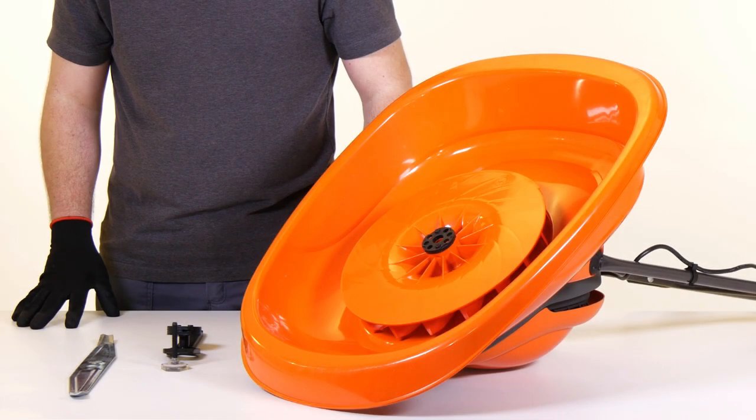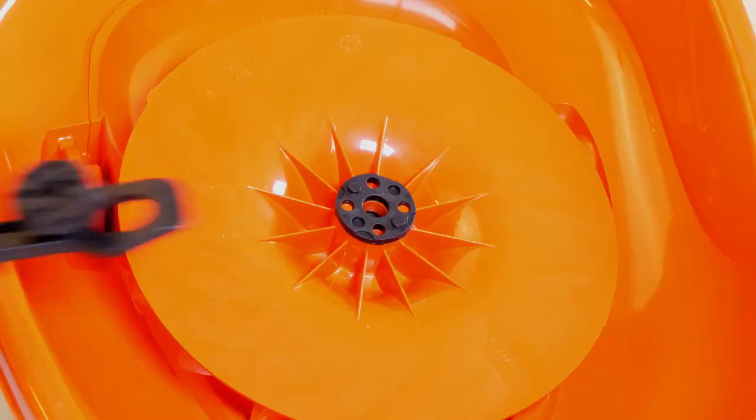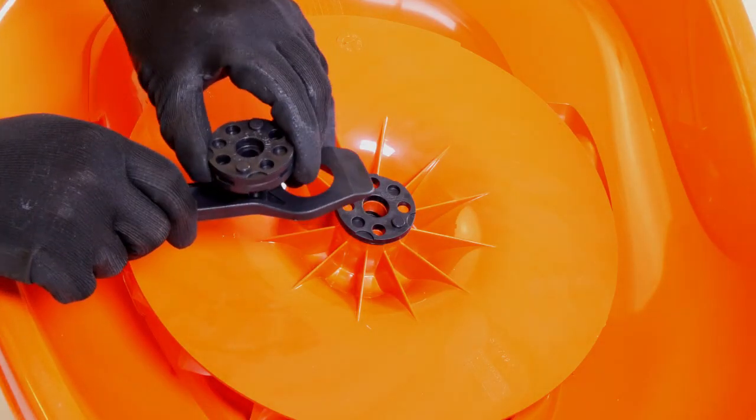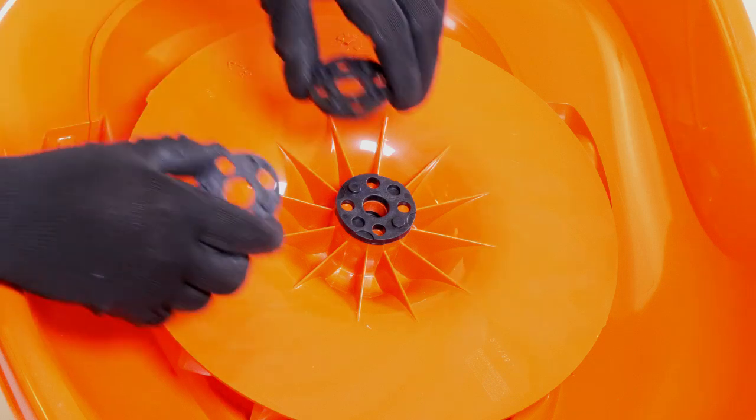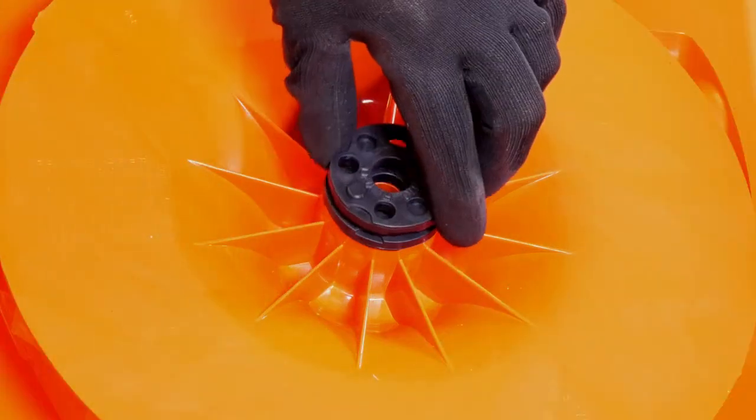With your product turned upside down, you can adjust the cutting height of the hover mower by adding or removing spacers to the fan. Adding just one spacer to the fan will result in a shorter cutting height. For each spacer you add, the cutting height will become shorter.